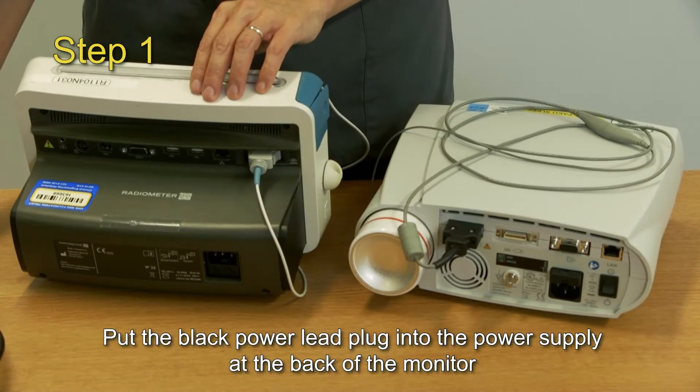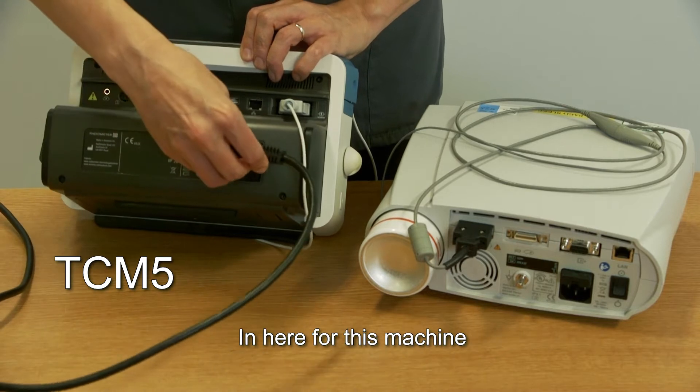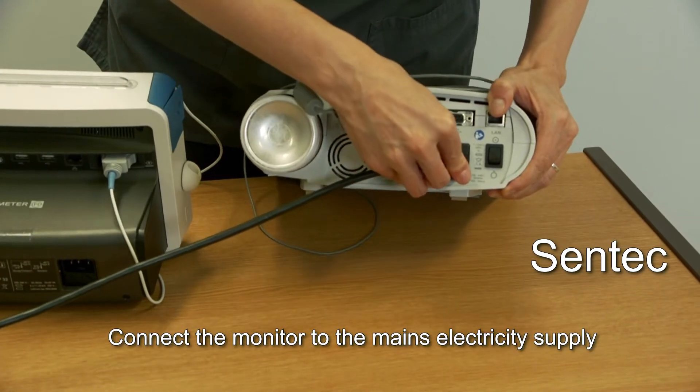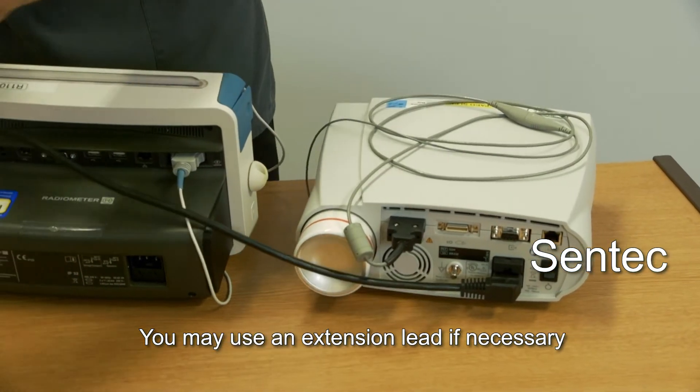Step 1. Put the black power lead plug into the power supply at the back of the monitor — in here for this machine, or in here for this machine. Connect the monitor to the mains electricity supply. You may use an extension lead if necessary.